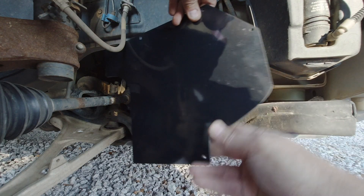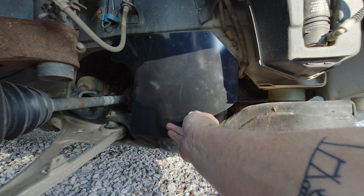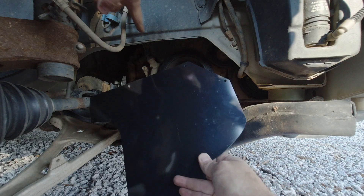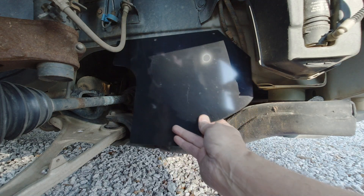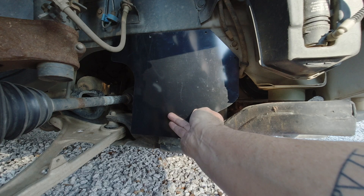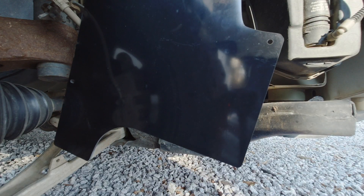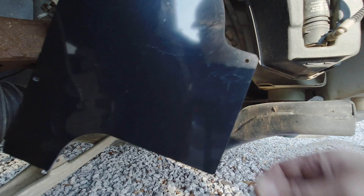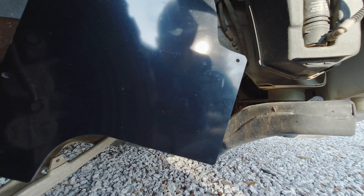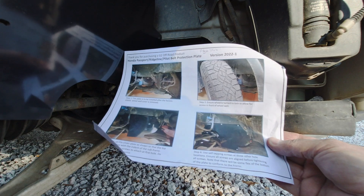Yes, you do need to drill holes — everyone was asking about that. It's going to go right up in here, and if you maneuver it just right you will be outside of the pinch welds, so you'll be able to drill right through. He provides you with quarter-inch self-tapping screws, but I'm going to pilot drill these first. You don't even have to take your tire off or jack it up.